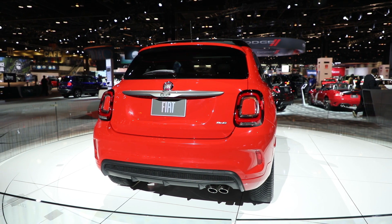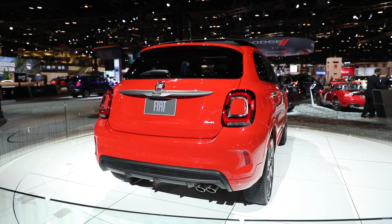As you go around to the back of the vehicle, there's also a new rear fascia with dual chrome exhaust tips.